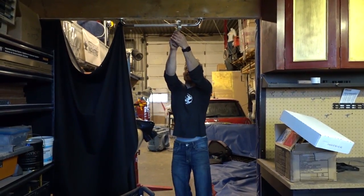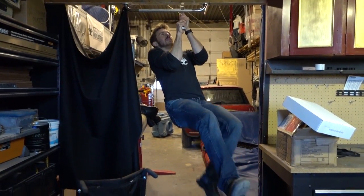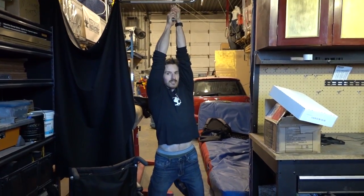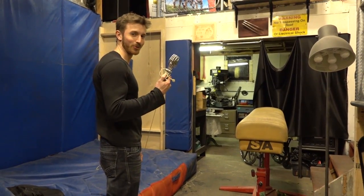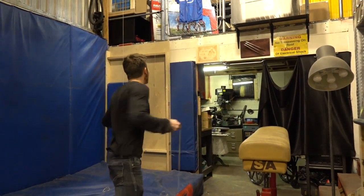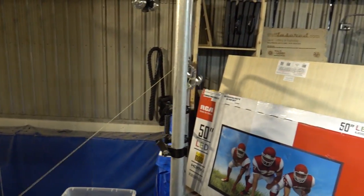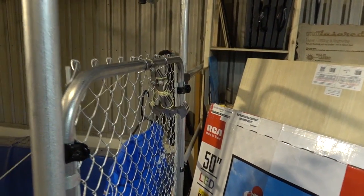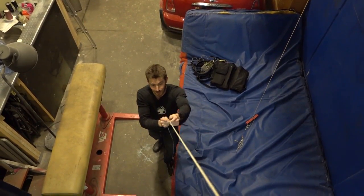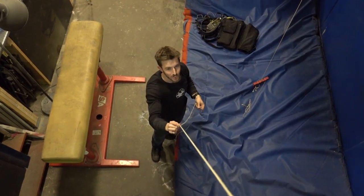And also using it as the grappling hook method, you can hook on anywhere. Now if only I had to climb up 2mm Kevlar — what I really need is some kind of grappling hook winch or ascension device.